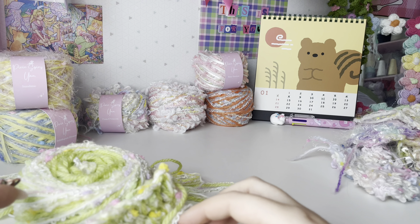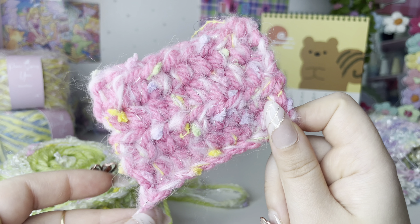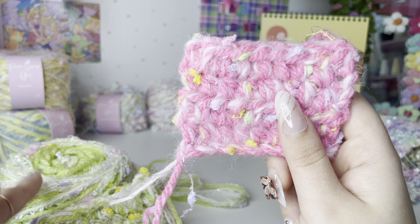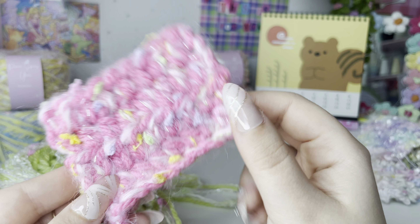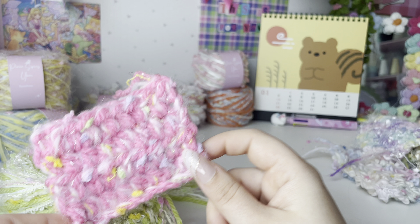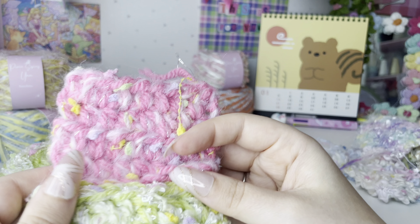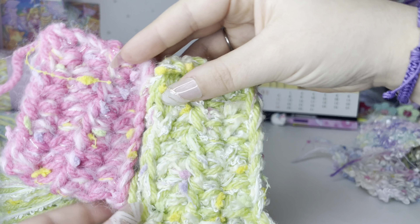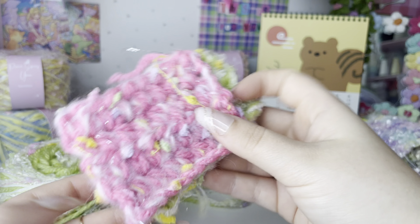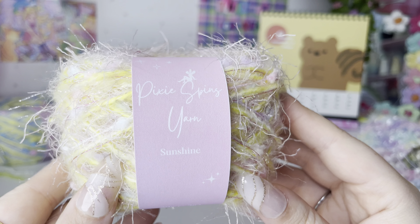I also have one quite similar in pink — I think I only have two cakes left so it's almost sold out. It's the same fiber as the green one, again picked up in Tokyo. So cute, like a little strawberry milkshake. These two would look so cute matched together in a sweater — that's what I originally bought them for, a striped sweater, but I decided to give them a different purpose instead.